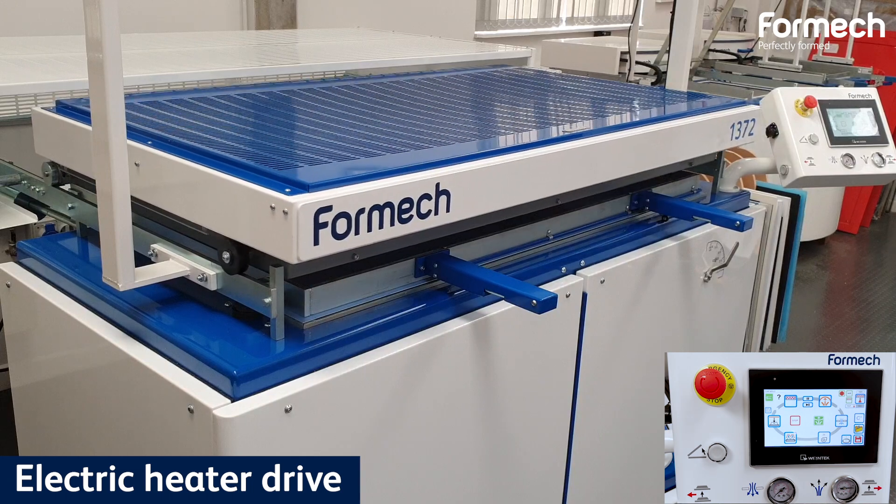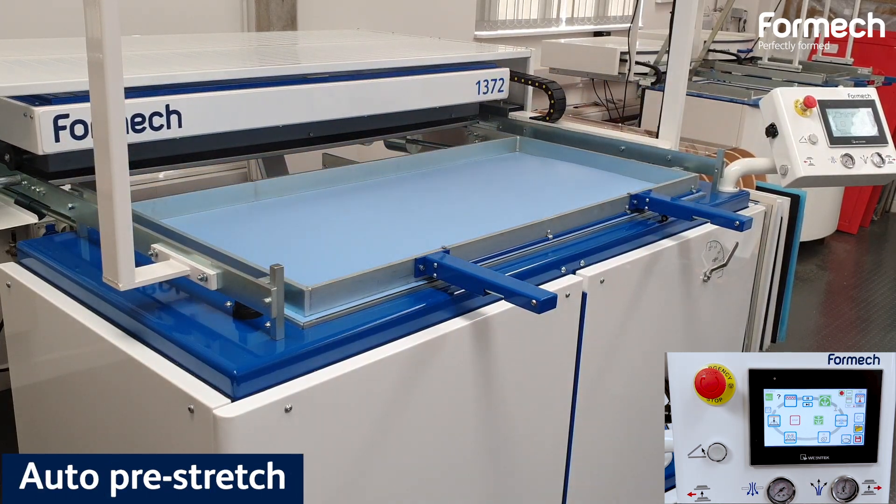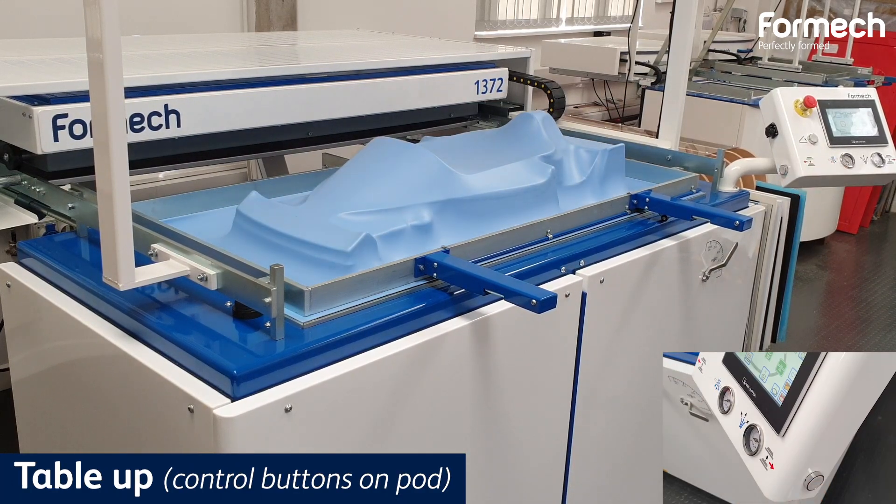The electric heater drive comes forward automatically. Pre-stretch and vacuum can be activated automatically. The table is brought up using the control buttons on the pod.